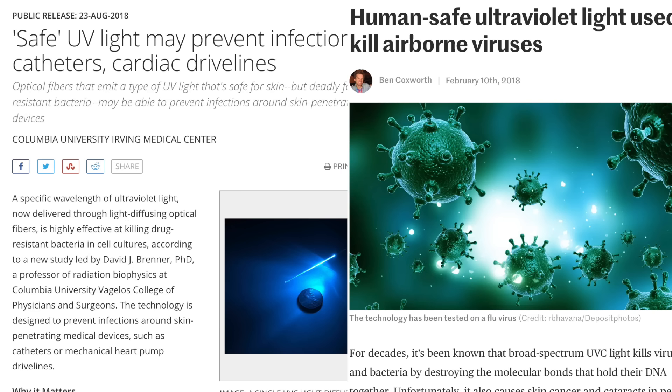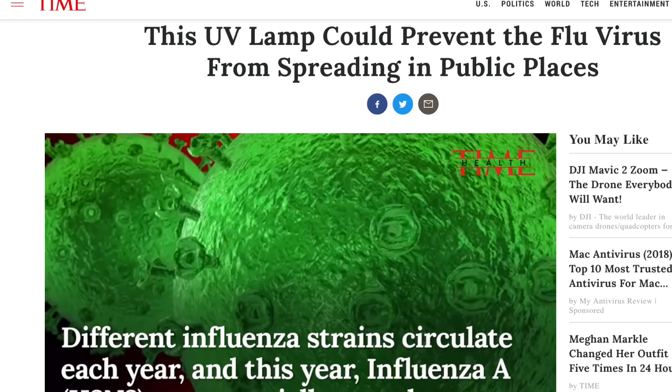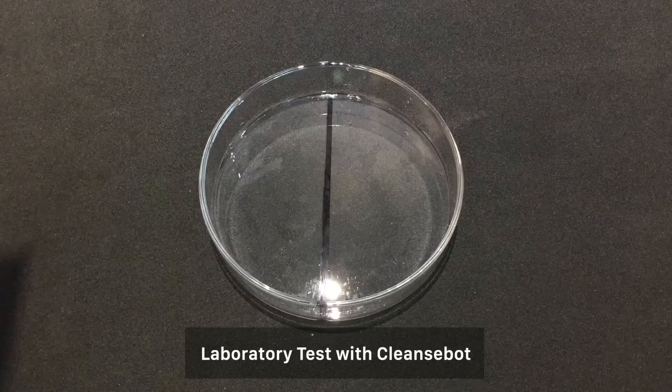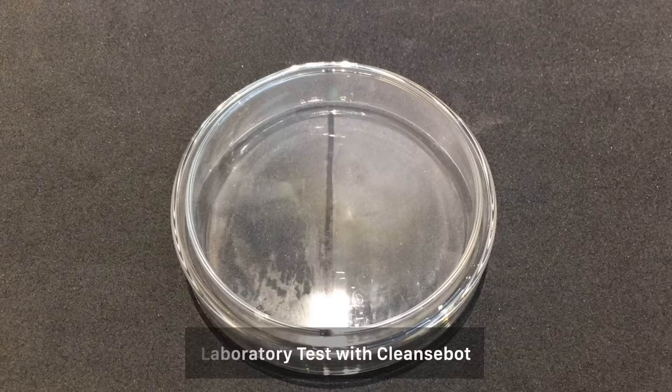Experts at the National Institute of Health, Columbia University and TIME, as well as many others, have shown how UVC light kills 99.99% of bacteria, germs and mould and can even fight the spread of airborne viruses.